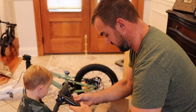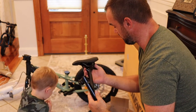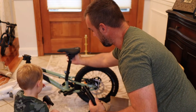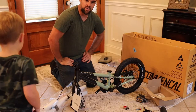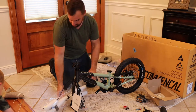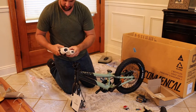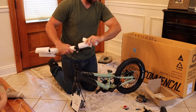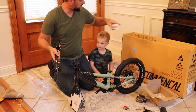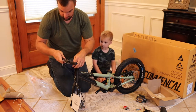You definitely get a little more height with this seat post. Now we've gone through everything that's included in the boxes. We're going to undo the handlebar stem here — again, really well packaged. And you have mechanical disc brakes in this bike, and that is honestly why I purchased this bike.